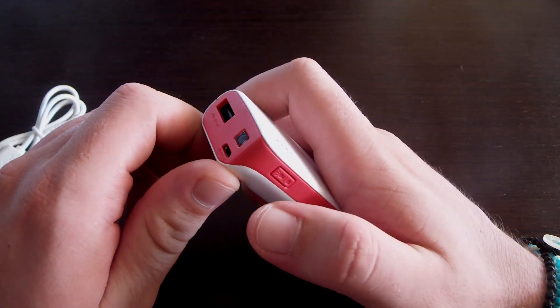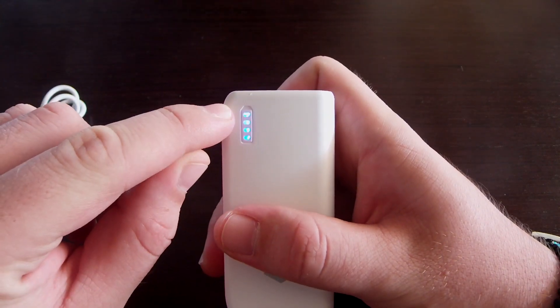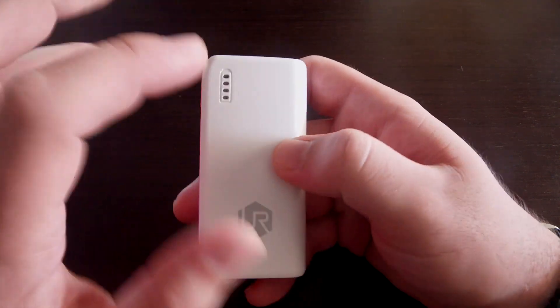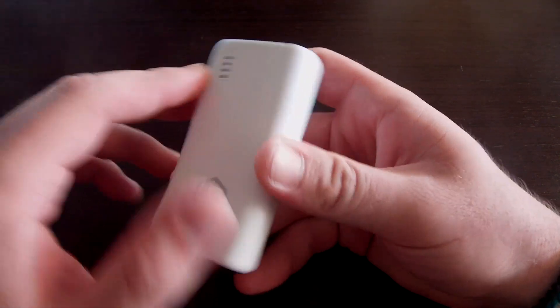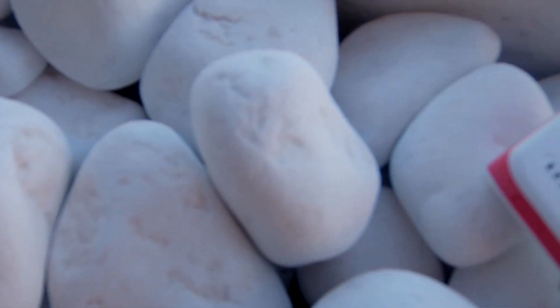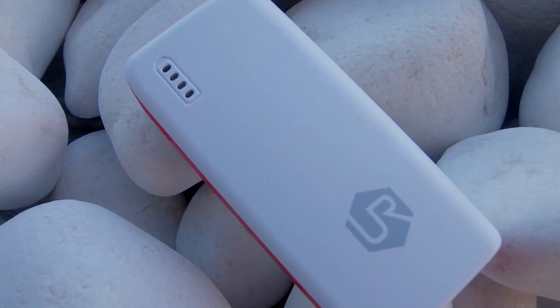The LED comes on if you press the button twice — so if you've lost your keys at night, it's very useful. If you press it once, it turns on the battery indicator, which shows you how full or empty the power bank is.